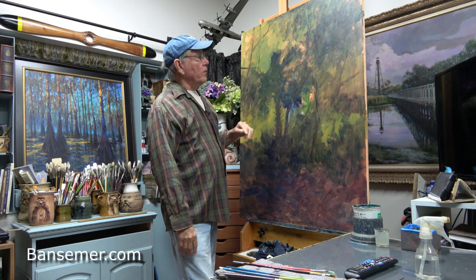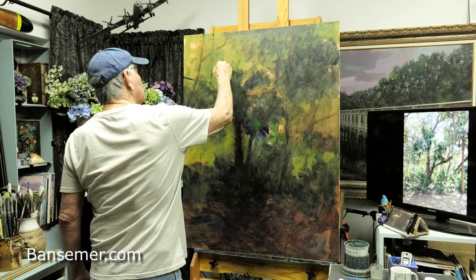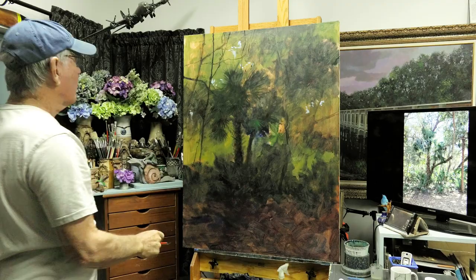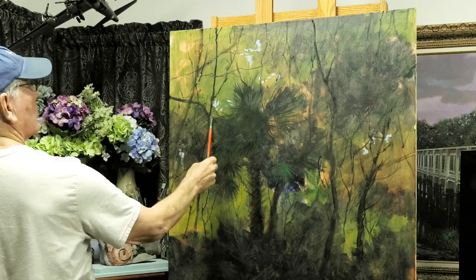I wear this hat because I have a bright fluorescent light above me, and that helps keep the glare off my eyes when I paint. I'm only working on this painting a few hours a day, which is why you see me in a different shirt every day. Over to my right you'll see my monitor — a television monitor — and that's where I put up my reference photograph.